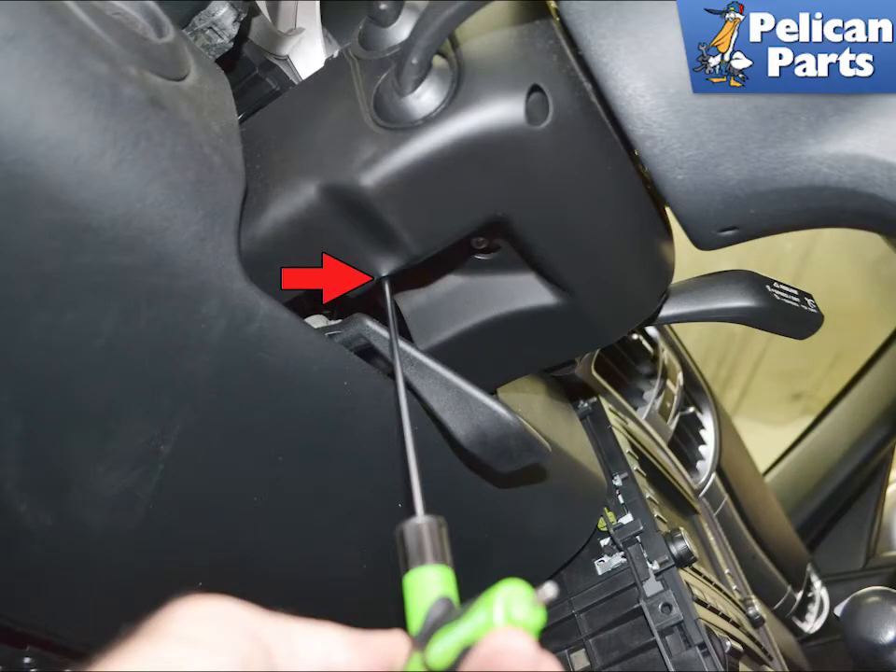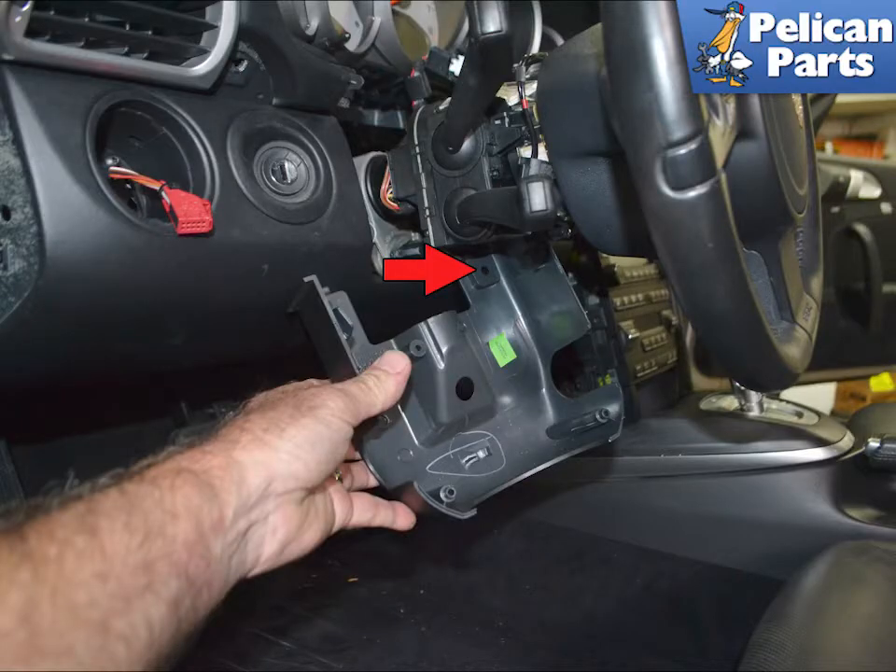Use a T10 Torx and remove the single screw holding the lower trim piece in place, red arrow. You can just lower this, but if you want to remove it for more room, separate the wiring clip from the trim piece, indicated by the red arrow.